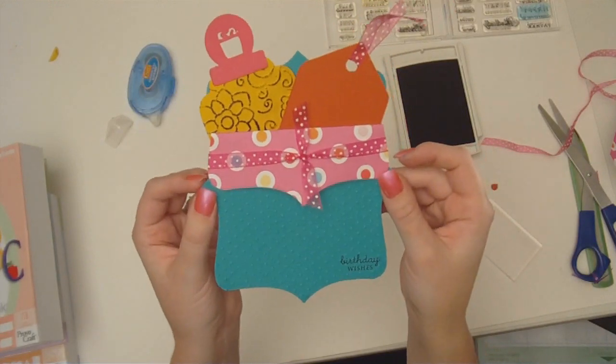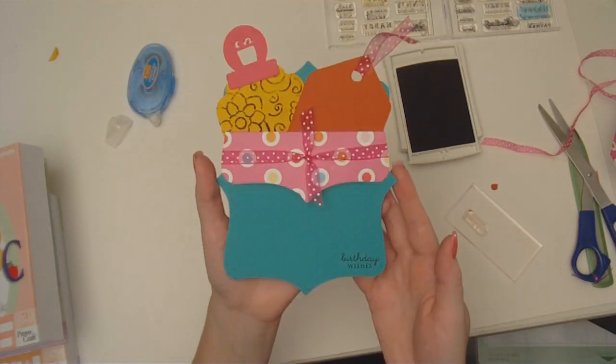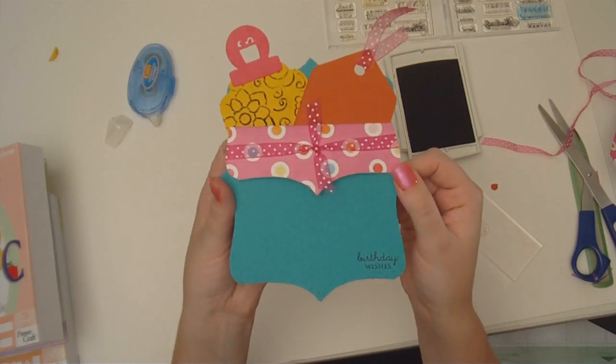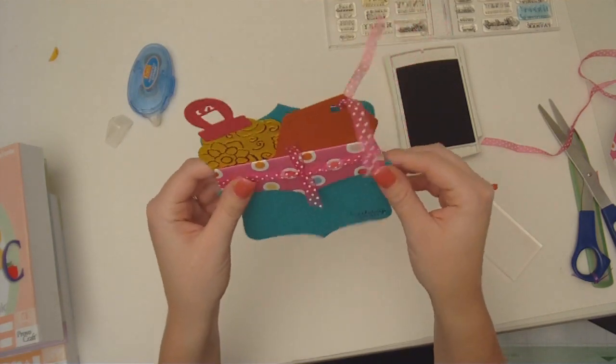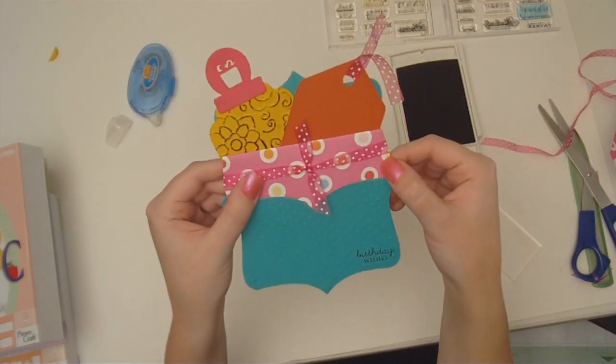Thank you so much for watching. If you have any questions, feel free to send me a message from the contact form at AboveRubyStudio.com. I hope you really enjoyed watching this colorful birthday gift card holder. I will see you later — bye bye!